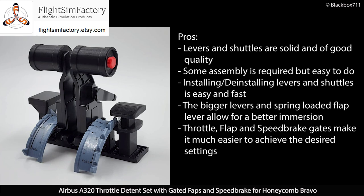The bigger levers and spring-loaded flap lever allow for better immersion into the flight sim. Also, the throttle, flap, and speed brake gates make it much easier to achieve the desired settings.